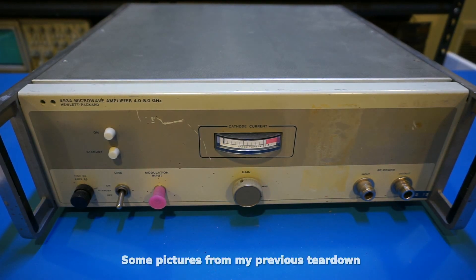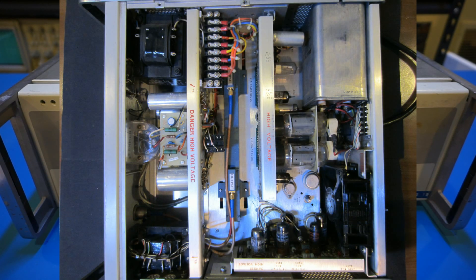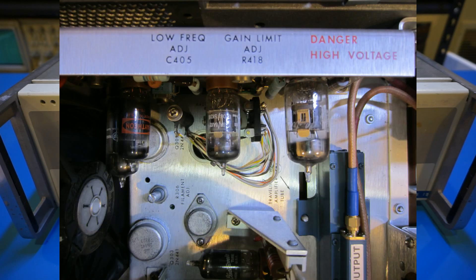A traveling wave tube is a kind of vacuum tube, but unlike most vacuum tubes that have largely become obsolete in an era dominated by solid-state devices, these specialty vacuum tubes are still in wide use in radars and satellites due to their high bandwidth, high gain, relatively low noise figure, and extremely high reliability.